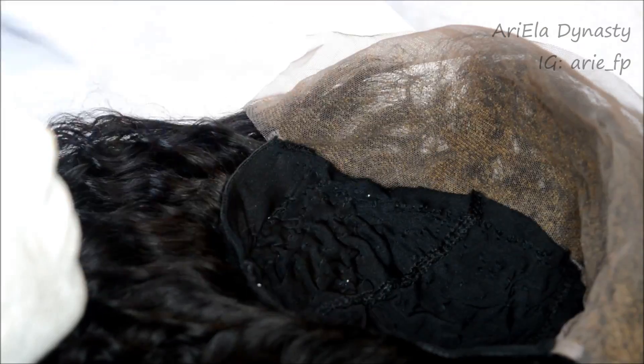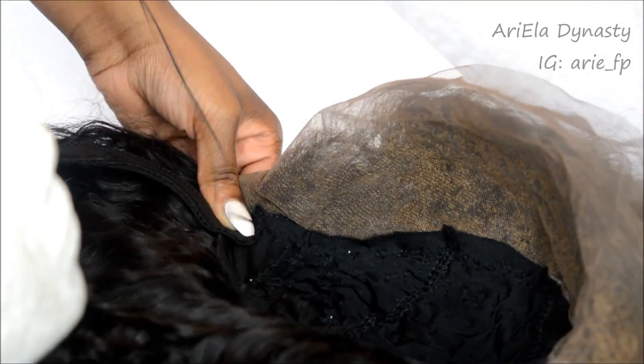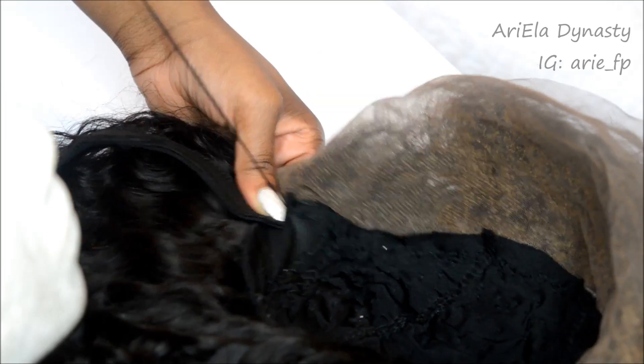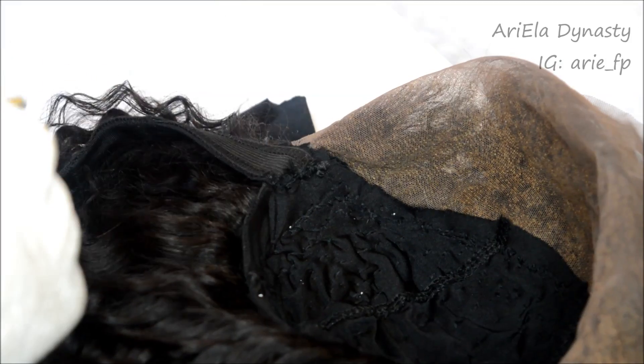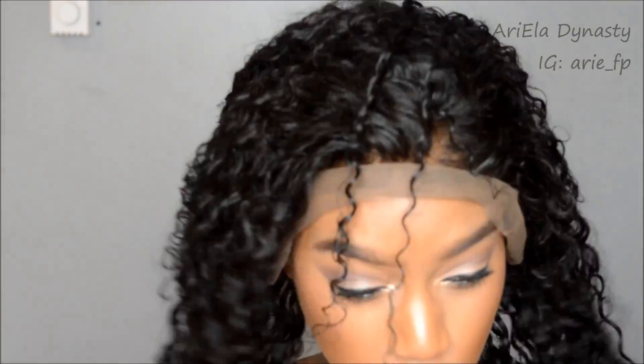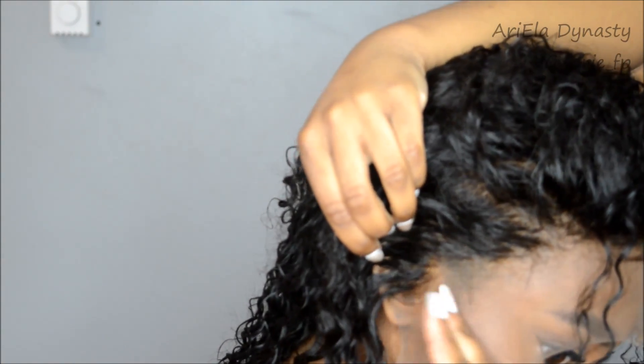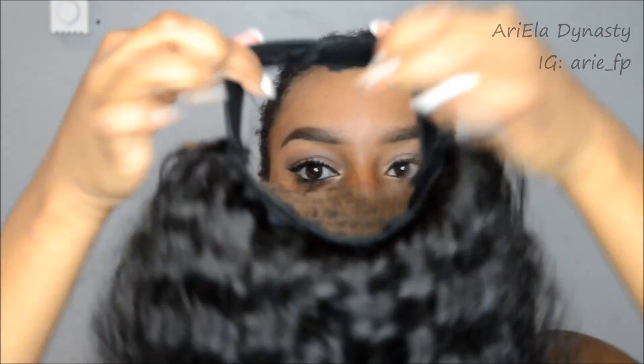Now I'm going to sew it on — I only showed you one side because it's very repetitive; you do the same thing on the other side. Now I'm gelling back my hair with a toothbrush, fitting it on to see where it sits. As you can see the lace is too long, so I'm figuring out where to cut. Yes, I made a mistake and cut too much off, but you just have to measure to see exactly where you want the lace to end and then cut accordingly.